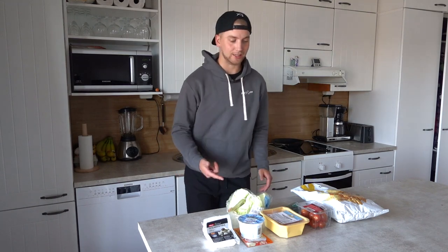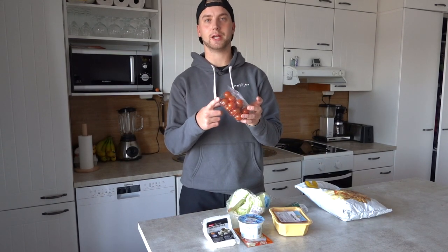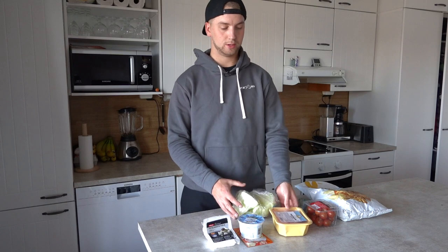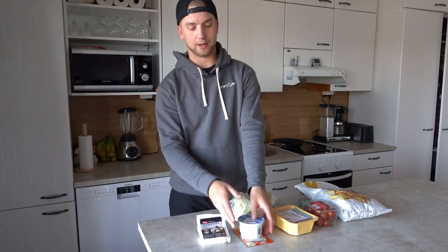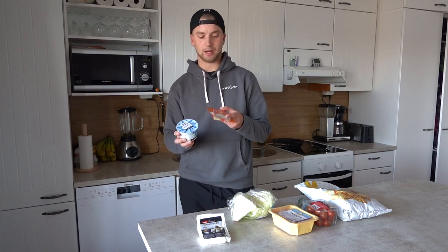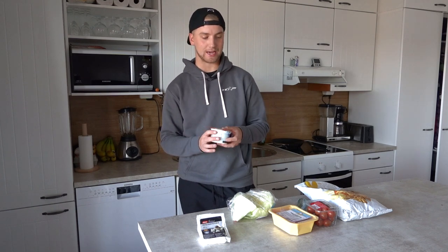What you need is tortilla chips of your choice. You need tomatoes — I have these cherry tomatoes here just because I like these in my salad. Cucumber, lettuce, protein of your choice — I chose chicken today. We need some feta cheese and a sauce of your choice. I'm using this sour cream type cream and I'm going to add a ranch dip mix to it.